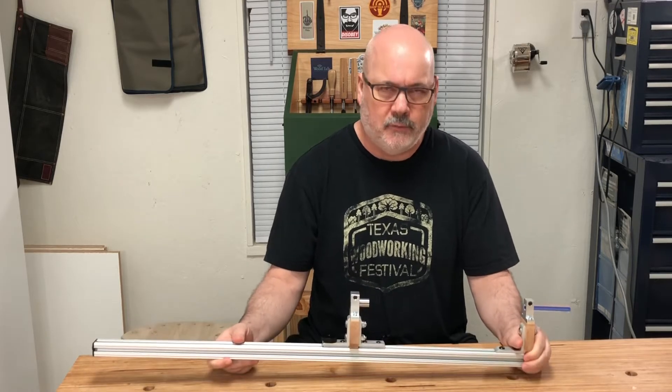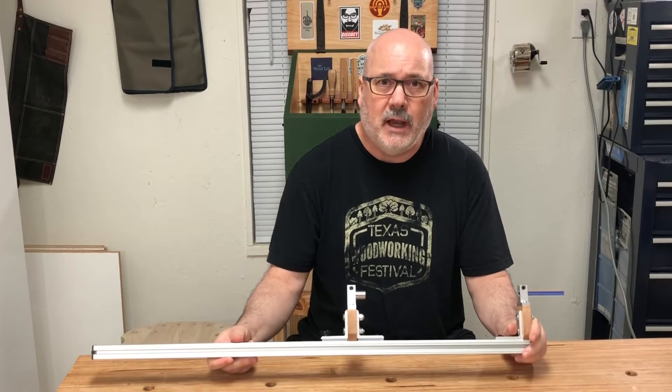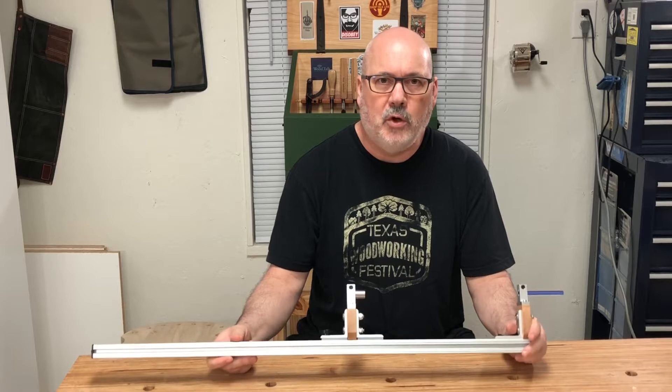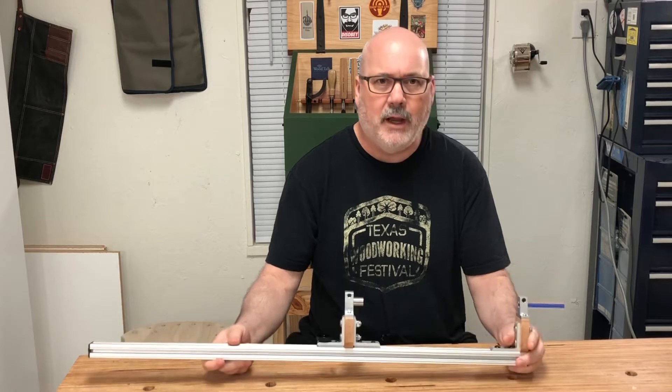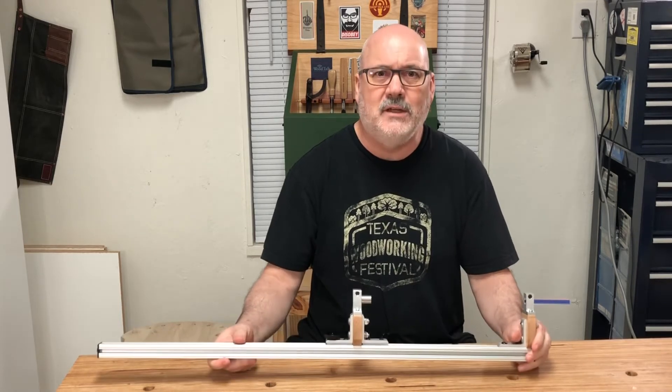I've received a lot of questions about the drilling guide, so I wanted to give you this brief overview. First off, let's talk about the design. The design of this drilling guide came about through my collaboration with Peter Galvert on his bow drilling jig. While the bow drilling jig works very well, this particular drilling guide has some features you might find useful.